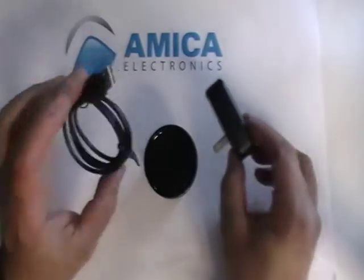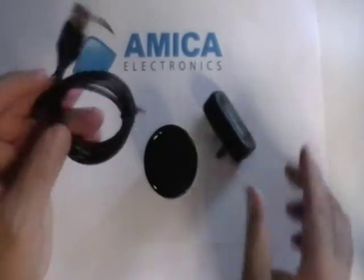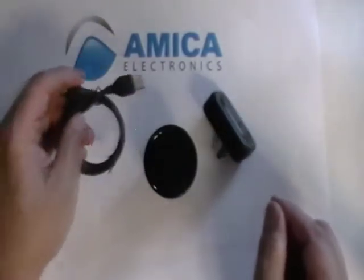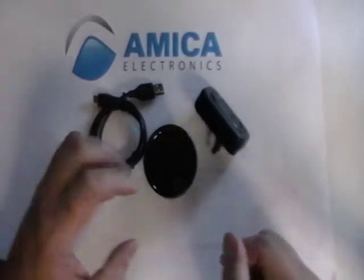Your wall charger and your USB cable are separate because while you can plug it into your wall charger, we want this USB cord to be available to you to plug into your computer at any time — if you're at home or away from your wall charger and you want to give this a charge.